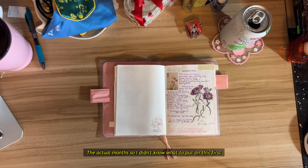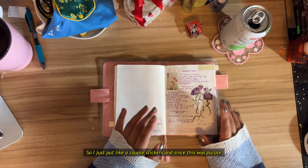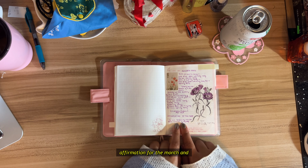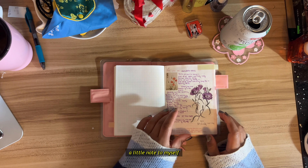I didn't know what to put on the first page so I just put a couple stickers. Since this was purple, I wrote in purple. This is 'Earth Song,' which is a poem by Langston Hughes, an affirmation for the month, and a little note to myself.